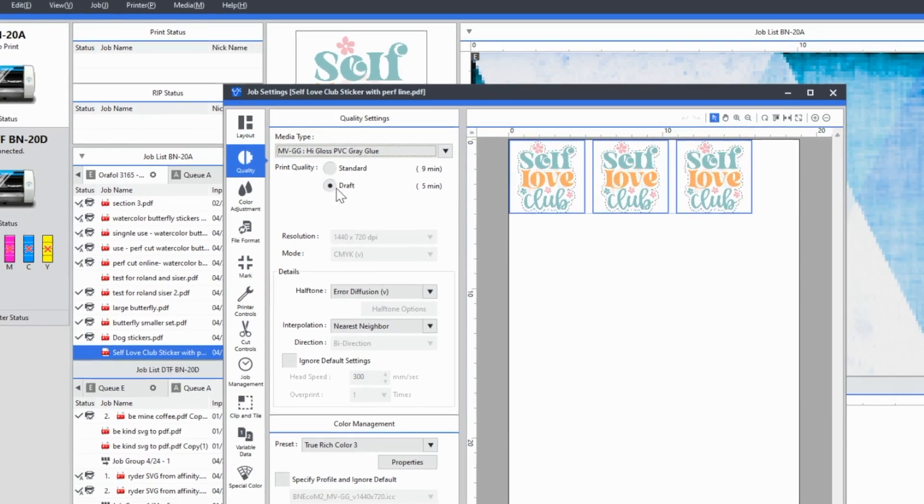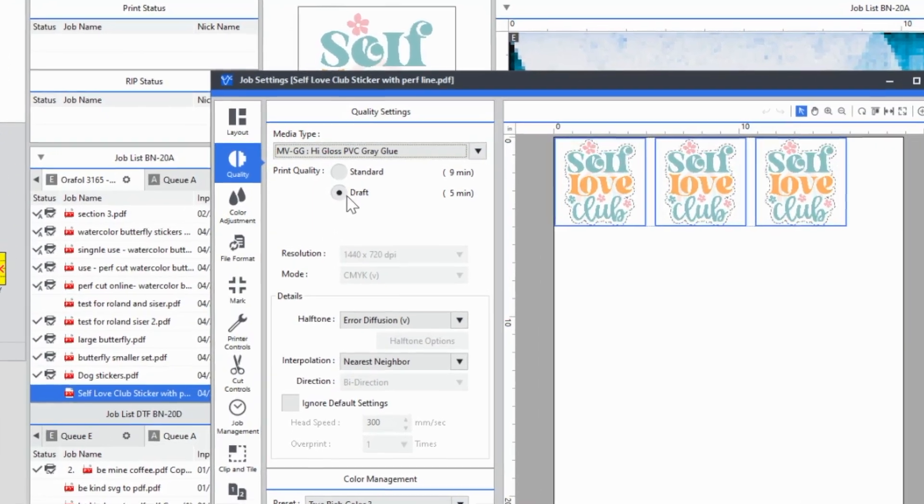So if you are used to going into VersaWorks and picking the quality of your print and you're wondering, should I pick standard? Should I pick high speed? Should I pick draft one, draft two? What should I pick?